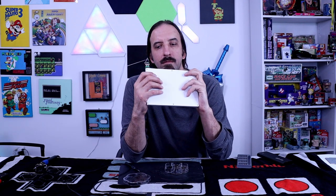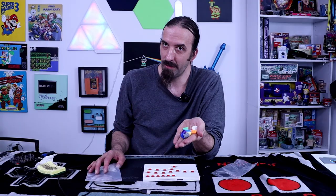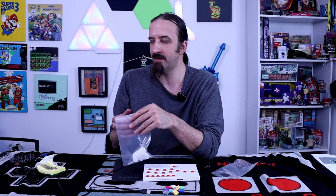Just the bottom housing is not there, so we're going to figure out a way to get that on there. Okay, she's together - she's very rough, but we're going to add some keycaps now and we've got a handful of those.